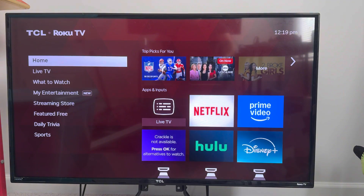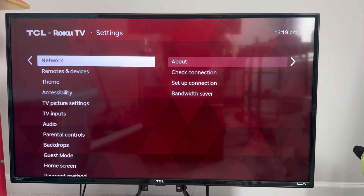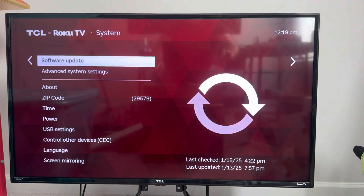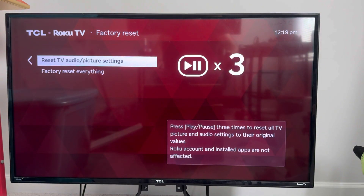If you can hear the clicks and the TV is working but the screen itself isn't, press Home quite a few times to make sure you're on the home screen. Then press Up once, press Enter, press Up once again, press Enter, press Enter again, then press the Play button three times. That will reset all the picture and audio settings.